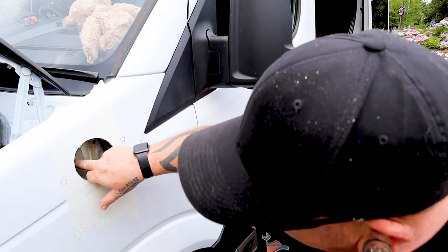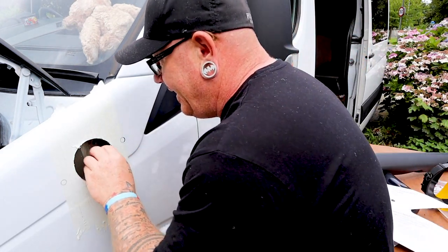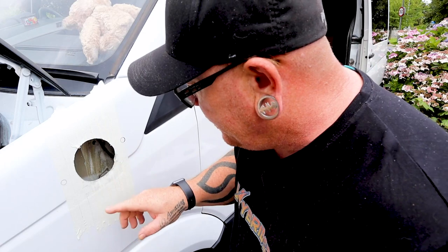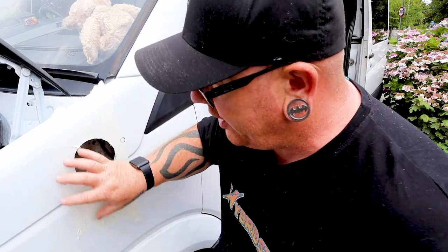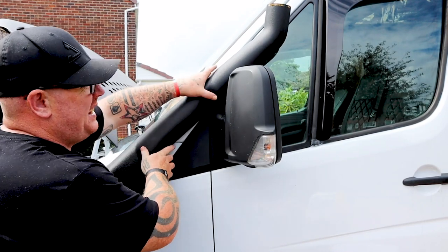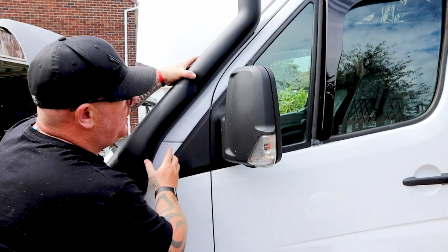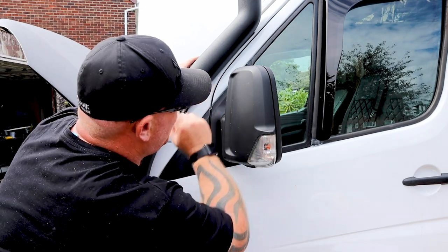So once we've got the hole cut in, you can see on the inside there is an inner skin as well, so we've got to get in there and cut that out as well. First of all, we're just going to fit our snorkel over there to make sure everything looks right and everything lines up perfect. So once you've got your hole cut through and you've got your snorkel in, it's then time to line this section up with your door.